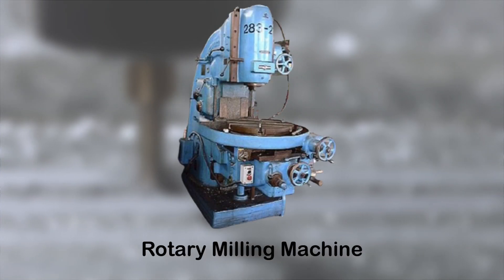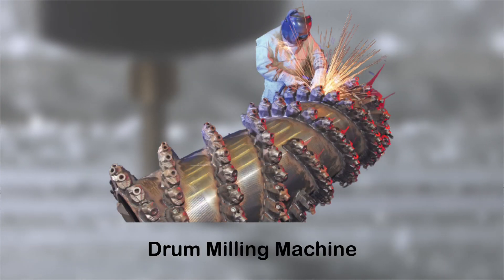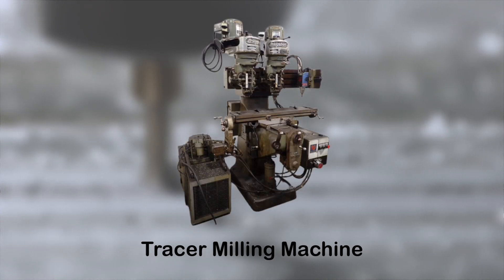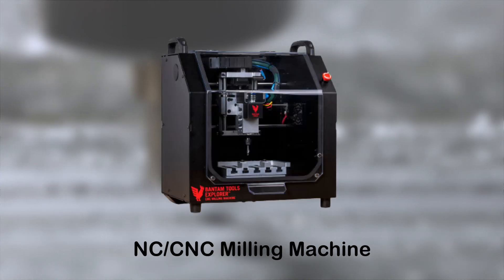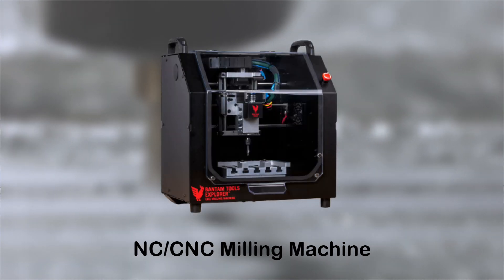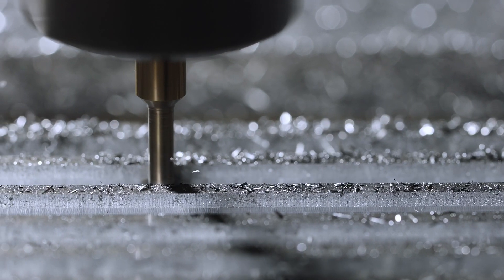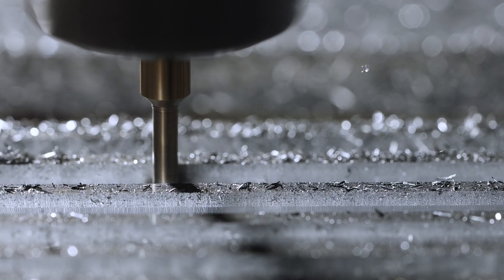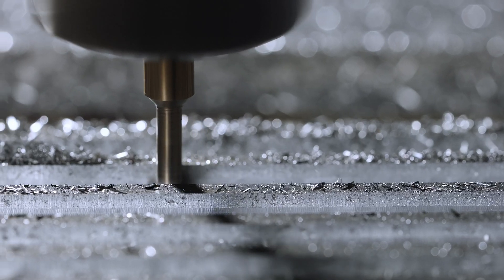Moreover, there are specialized milling machines like rotary table milling machines, drum milling machines, profile milling machines, planetary milling machines, tracer-controlled milling machines, pantograph milling machines, and NC/CNC milling machines. Each type boasts distinct characteristics, making them suitable for specific machining tasks in workshops and manufacturing settings.